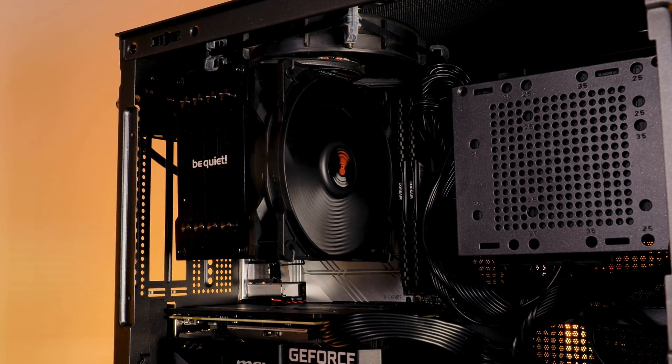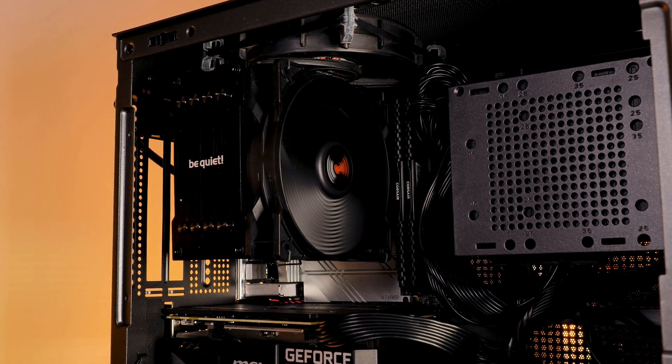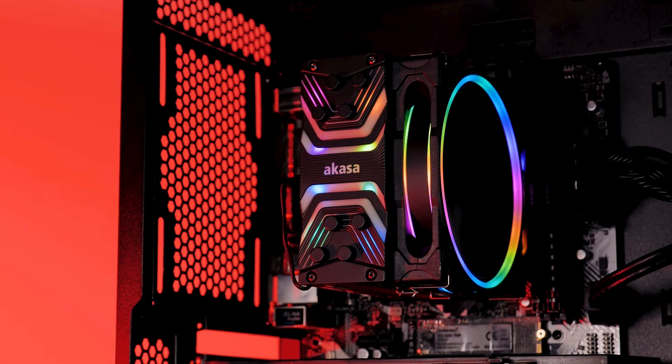So that was my take on the BeQuiet Pure Rock 2 Black. I'll leave all the manufacturer and affiliate links in the description below. If all-black isn't your thing, have a look at the Akasa Soho H4 — these guys had the idea of putting RGB into the top cover and it actually looks pretty cool. Thank you for watching, I hope you enjoyed it, and see you in the next one. Bye-bye!